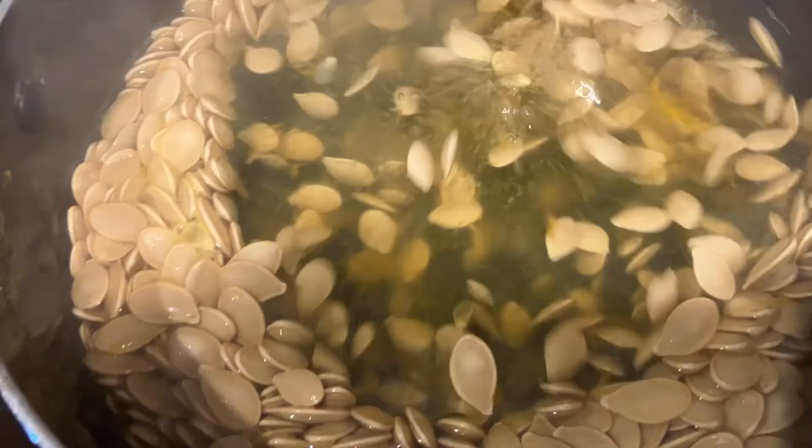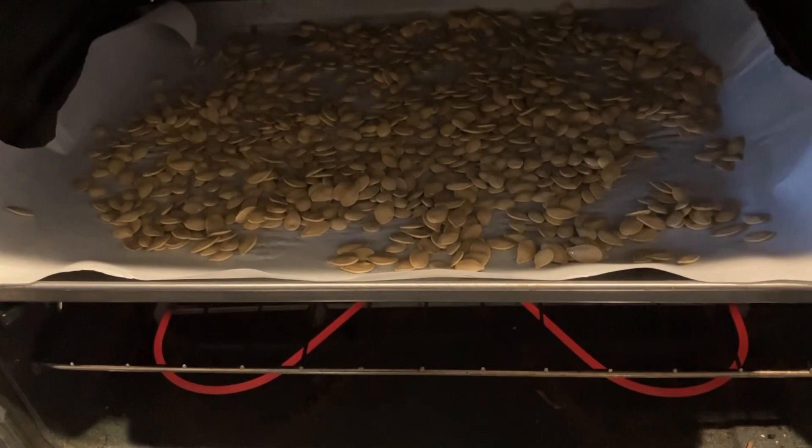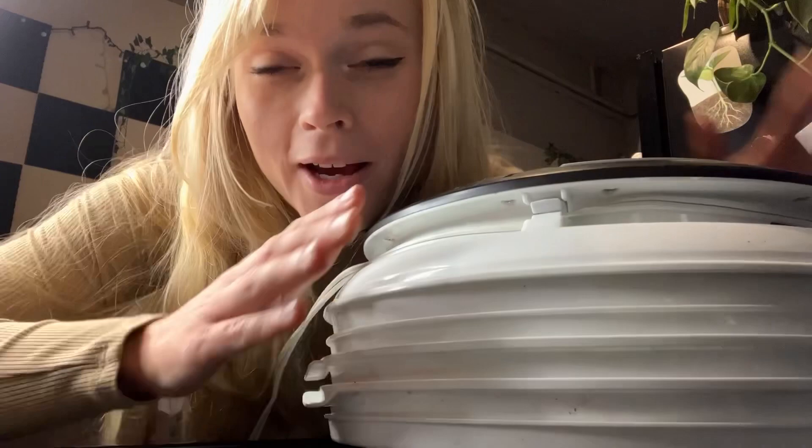I was told to boil them first. So then after they're dried, cook them in oil and salt and put them in for 45 minutes at 300 degrees, stirring occasionally.